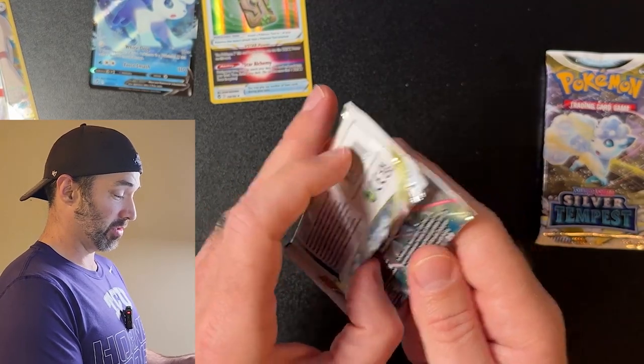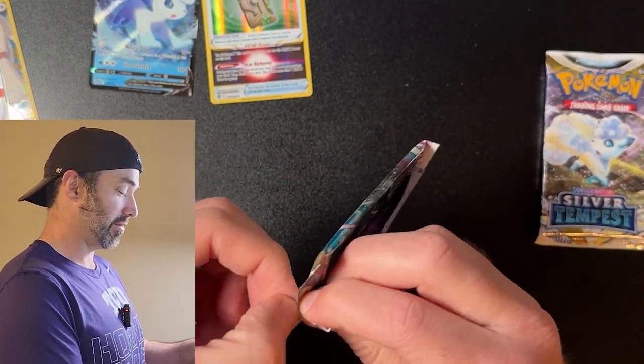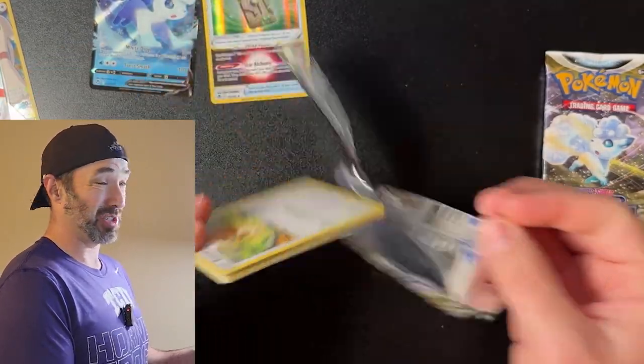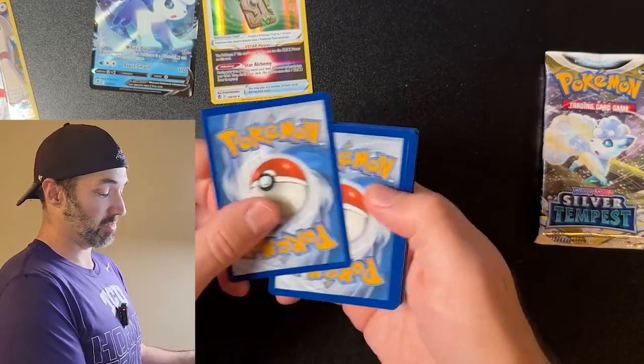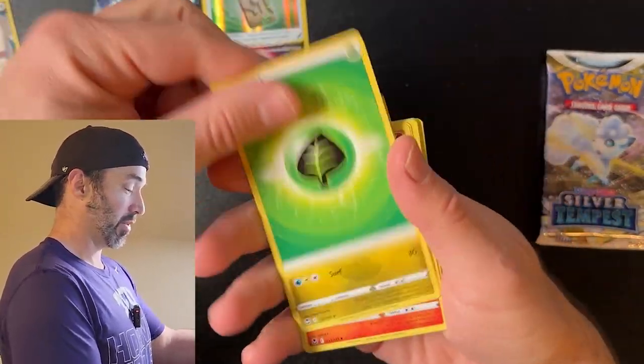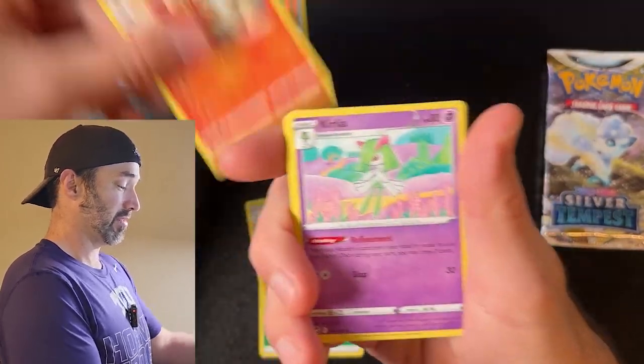I'll leave the seller in the description below. Any ETB is a gamble — you're not going to get what I got — but I just wanted to let you know that this is legit. Buying off TikTok seems kind of strange, but it's legit. I've bought several things there and I'm going to keep buying because they're such a good deal.